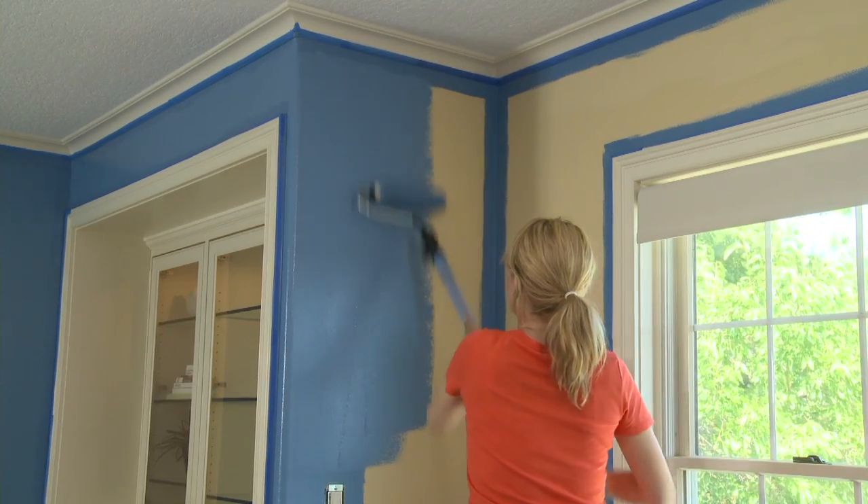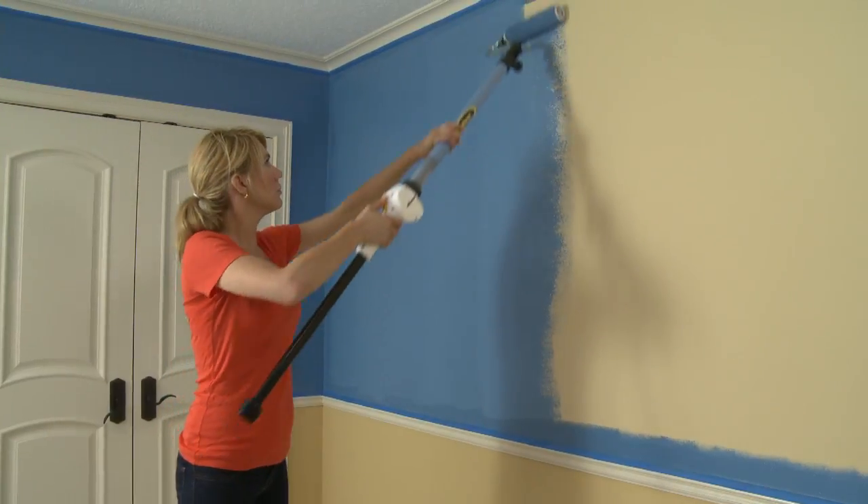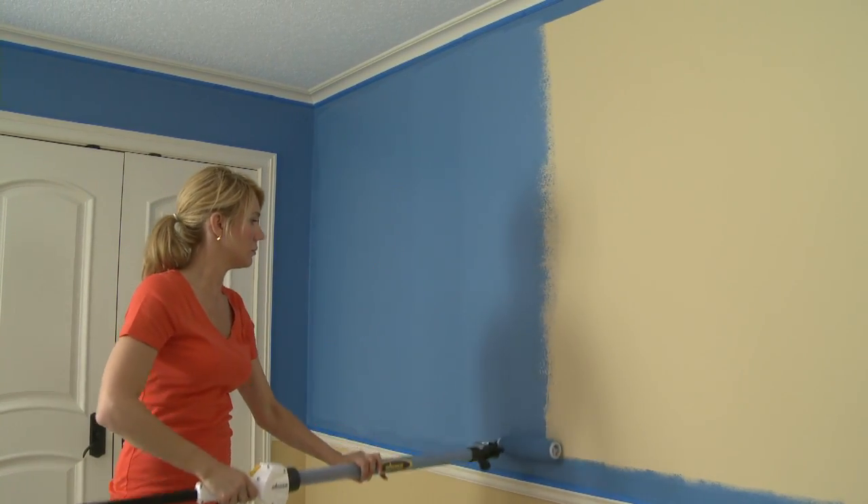Paint trays, paint buckets, and left-behind paint drips become a distant memory. Now you can finish your painting projects twice as fast and get a professional-looking paint job every time.